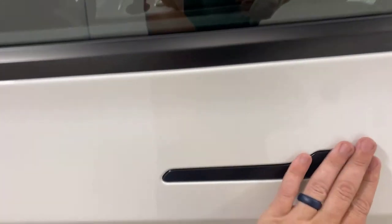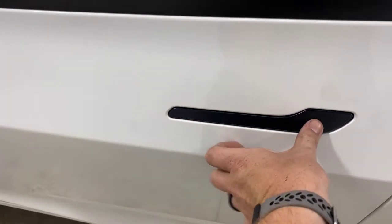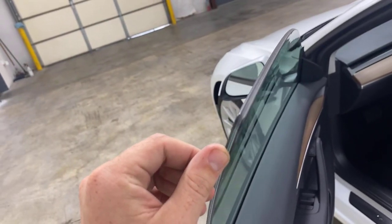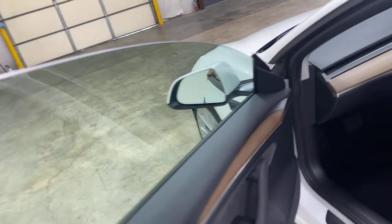It has flush door handles — completely flush — so you just push it in and grab it. It does have double-pane windows, which may be hard to tell, so it is very quiet on the interior once you get in.